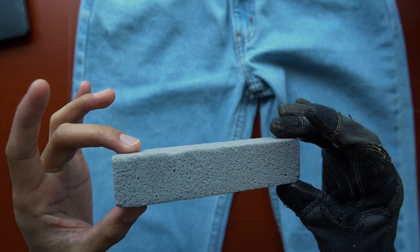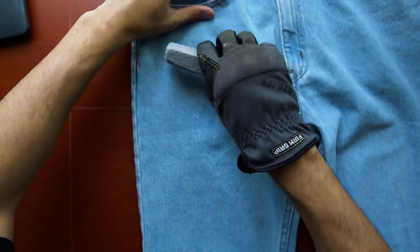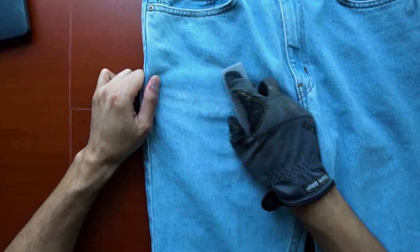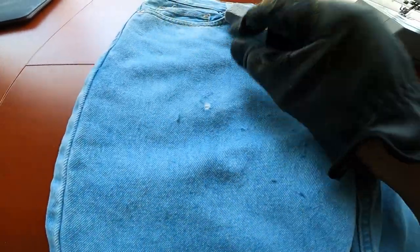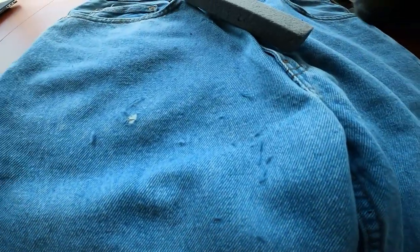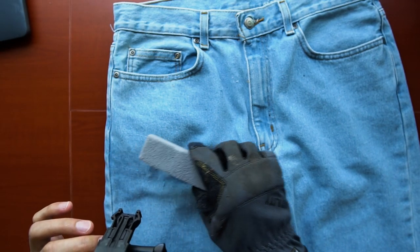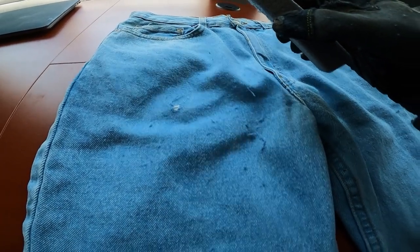So this is how the pumice stone looks — it's basically like a hardened sponge. I scraped to the right like this, and this came out. Look at that — the horizontal thread is still intact cleanly too. So the strategy may be to brush this from left to right rather than up and down. I guess it just depends on the type of distress you're going for.